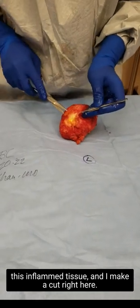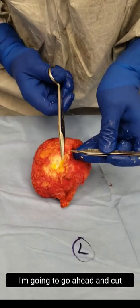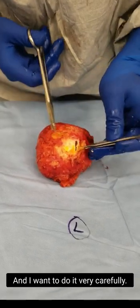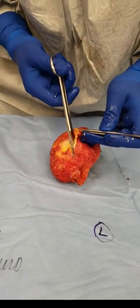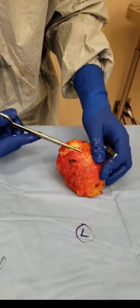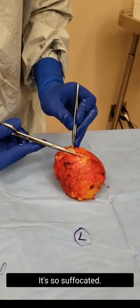As I make a cut right here you can come in and have a look. I'm going to go ahead and cut. It looks like the implant right here — I'm going to do it very carefully. It wants to just jump out; it's so suffocated.